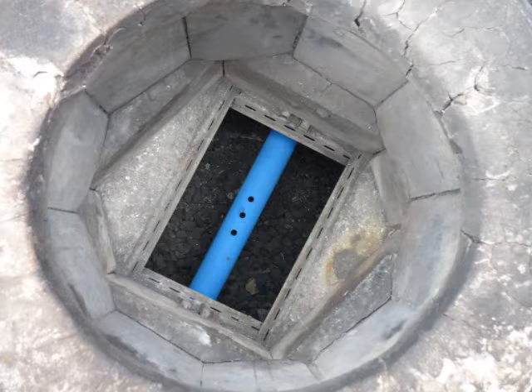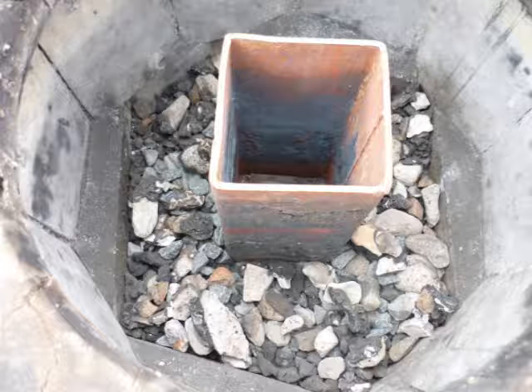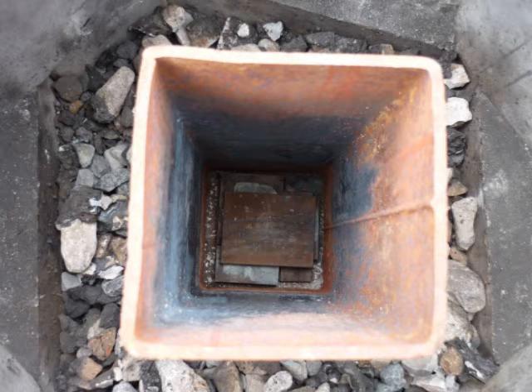Looking into the drum, we see the air delivery holes directly under a steel grate, on top of which is a steel plate. This supports the actual muffle oven, consisting of hollow steel section 100mm square.